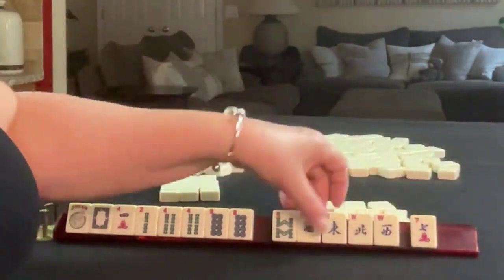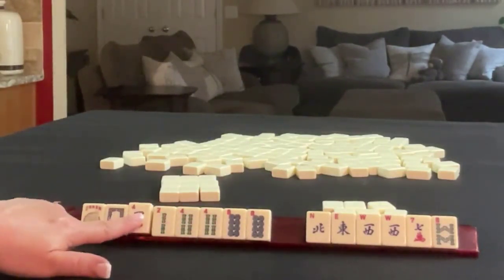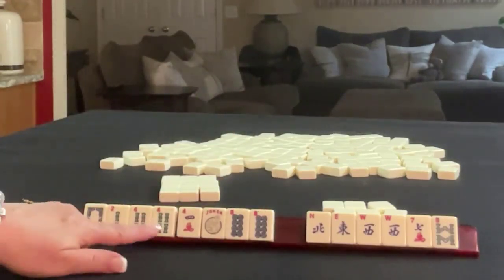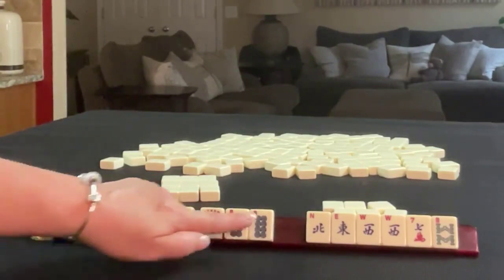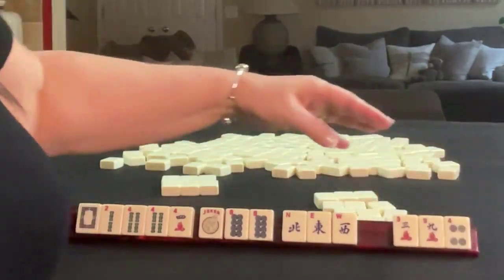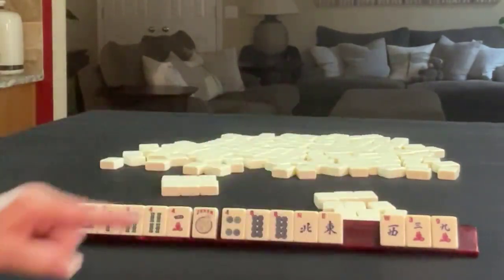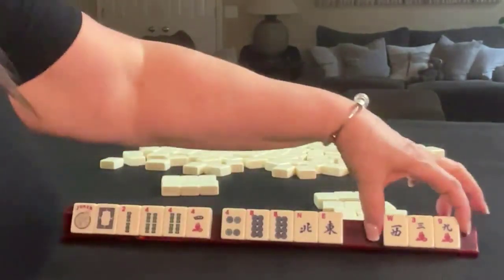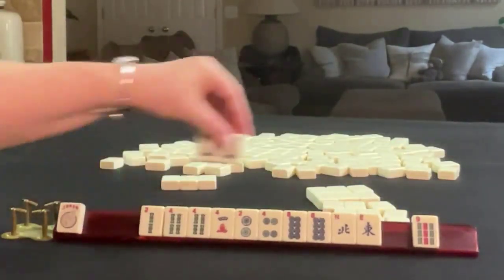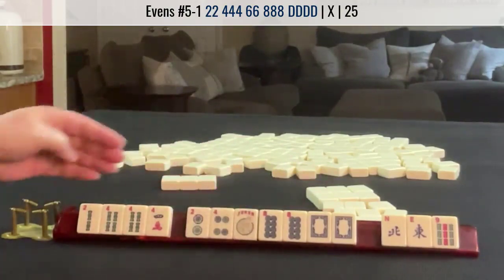Oh my goodness, winds! Two, four, eight, two, four, four, six. Like this: two, four, four, six, eight. Or two, four, six, eight — we need sixes. Let's break up that west. We got a four dot. That's really not helpful, but we could pass a wind. We'll keep going. We got a two and a white dragon. Now we have two, four, six, eight dragons. Again, we need a six in there. We do have north, east, and nine.